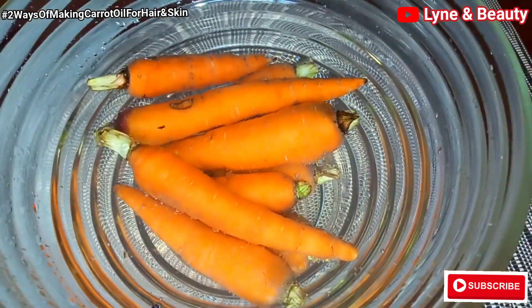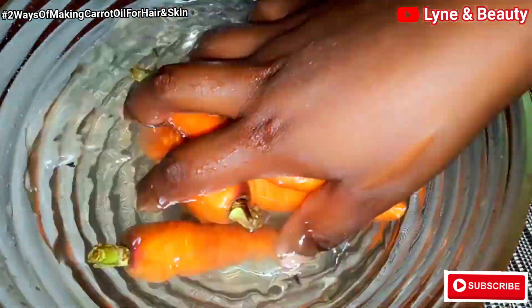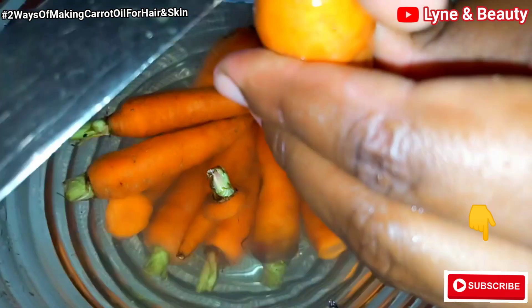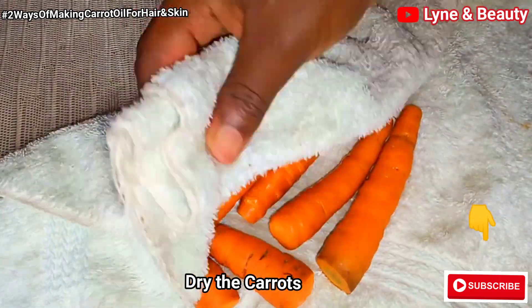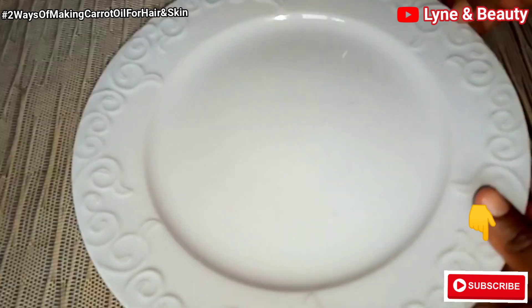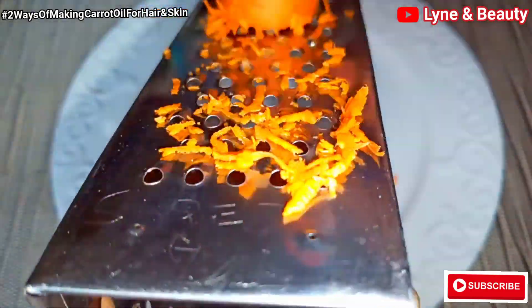So I'm starting with the first method then we'll see the second method. You'll start by washing your carrots — wash them thoroughly and use salty water so that you're able to kill all the germs on the carrot. Then you cut the tops and the bottoms of the carrots. I'll go ahead to dry the carrots using a towel, a wiper, or paper towels. Then I'll get a plate and a grater and use the smaller holes to grate the carrots into finer pieces.